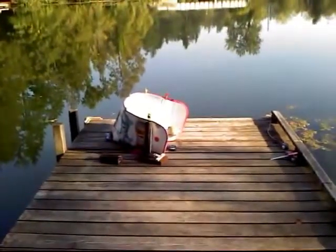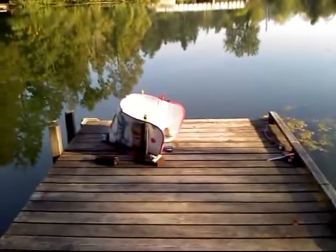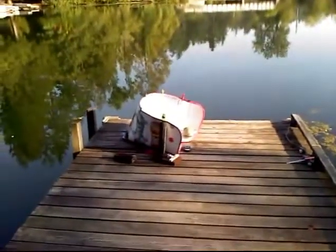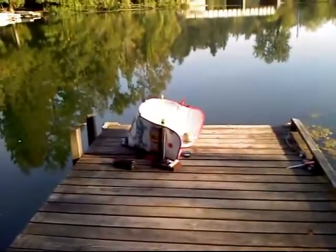Hey everyone, I just want to do a video log of my solar cooker project. This was a last minute, hodgepodge thing just to see if it would work in the last couple hours of the day.